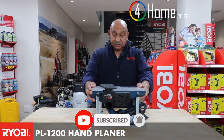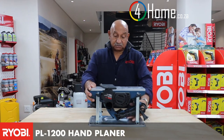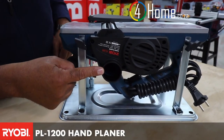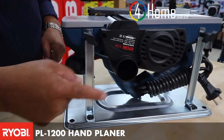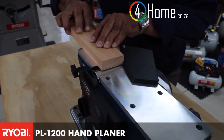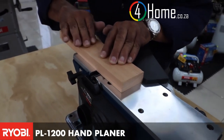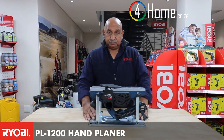This incredible unit is ergonomically designed, so it has a nice soft grip. It comes with a dust extraction port over here, and most of all it has a base. This base allows you to work from the top of the machine, safe, secure, and steady, and allows you to work with bigger objects.